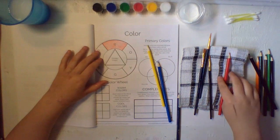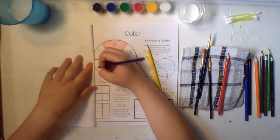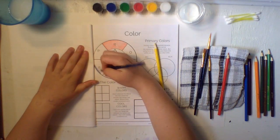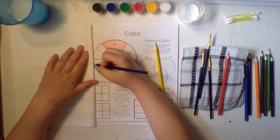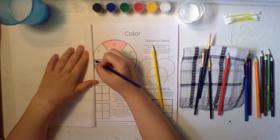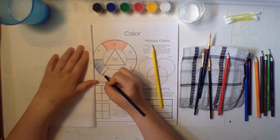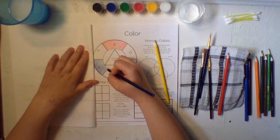Now that we have the red, we can move on to our blue. Fill this one in all the way as well — don't go outside the lines and get all your white spots. Keep going until they're all filled in, and let's get the blue in all the corners.